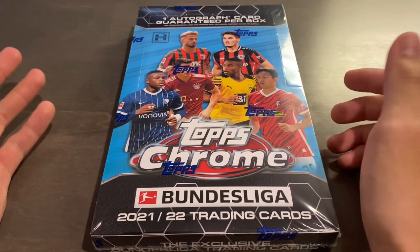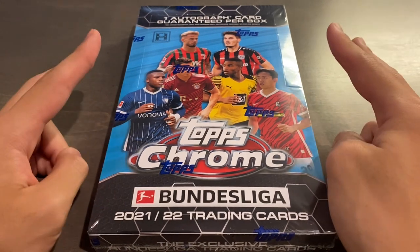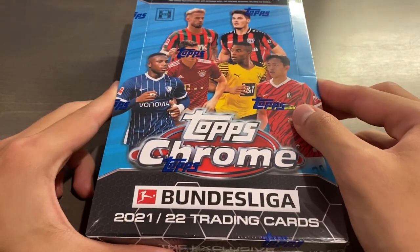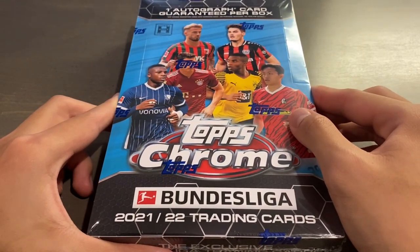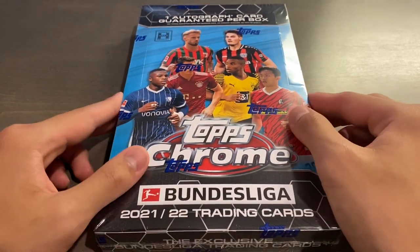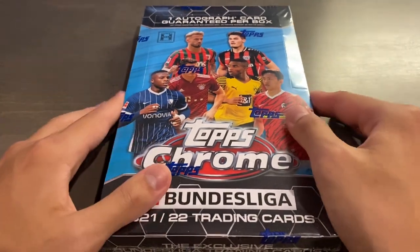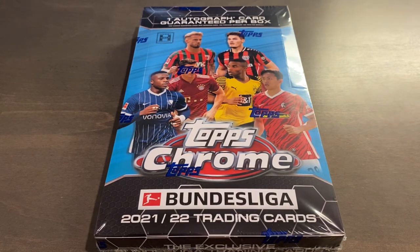This year we have autos out of 299, base out of 399, and two base parallels out of 399. There is a three-card short print set out of 300 — the trophies and ball — a 78-card base auto checklist, and three insert auto sets all numbered to 100 or less. 27 total subjects across all three sets, and the same three inserts don't appear to have parallels.